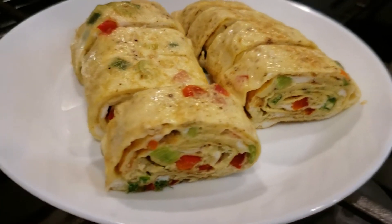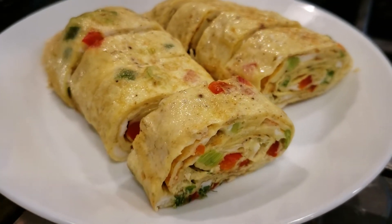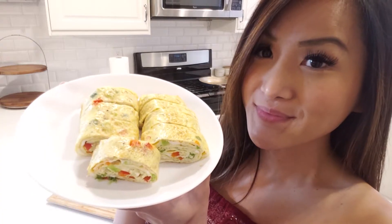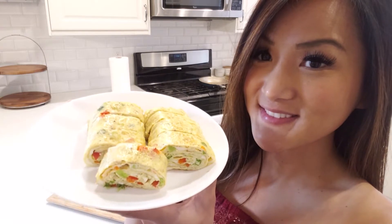Who loves sushi? Well, today we are making egg roll sushi. It's a simple dish that's delicious and nutritious. So let's get started.